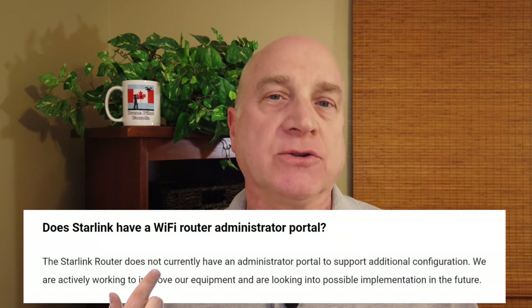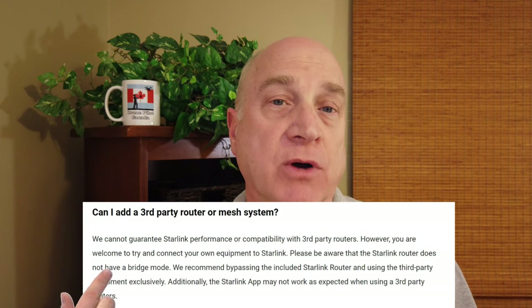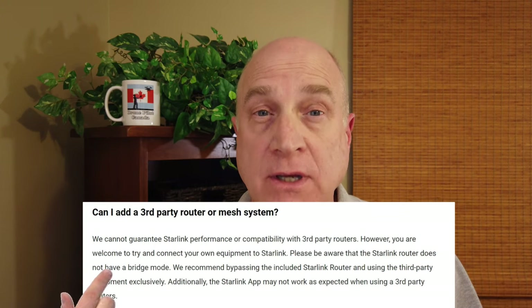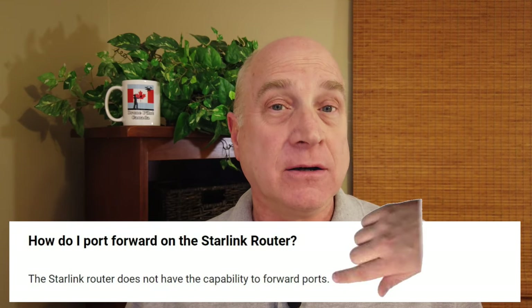But here are the big Starlink networking problems. The Starlink router has no administrative portal, so you can't put it into bridge mode. And more importantly, Starlink itself does not currently support port forwarding — and that's a killer. So for my current setup, I'm hosed.